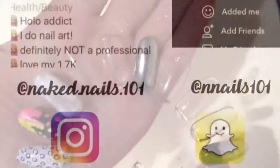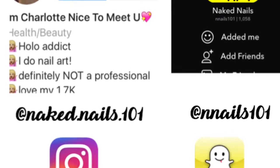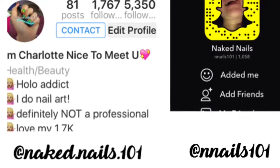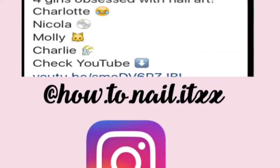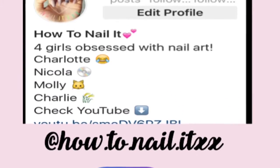I really like how this turned out. Don't forget to follow me on Instagram and Snapchat, and I'll see you all next week. Bye bye.